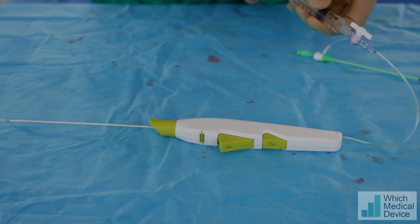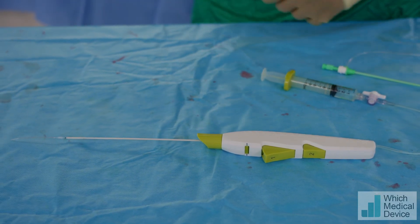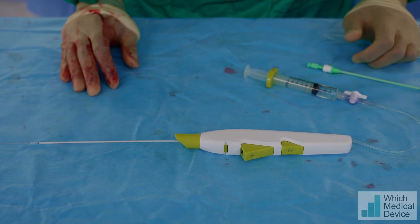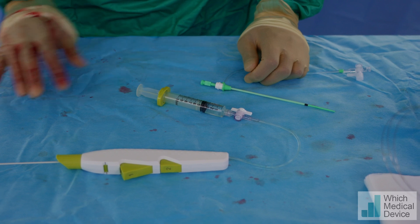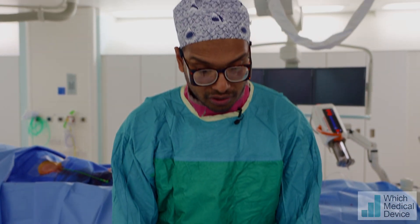We'll deflate that now so we know this device will work. Now because we've done some ILAC work we've got a long sheath in at the moment, which is another consideration with this device. We usually use an 11cm short sheath, so we're going to have to exchange this for a short sheath before we can deploy the device successfully. These come in a range of sizes: 5, 6, and 7 French closures.